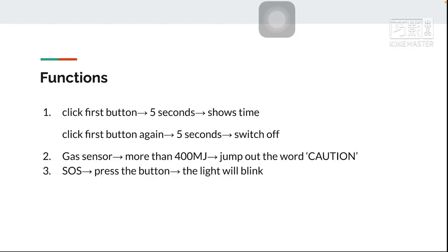I also made a GET sensor and an SOS feature. For the GET sensor, if it detects more than 400 MJ, it will display a caution warning on screen. For the SOS, if you press the button, the light will blink.